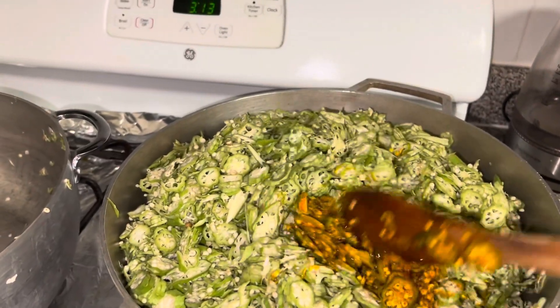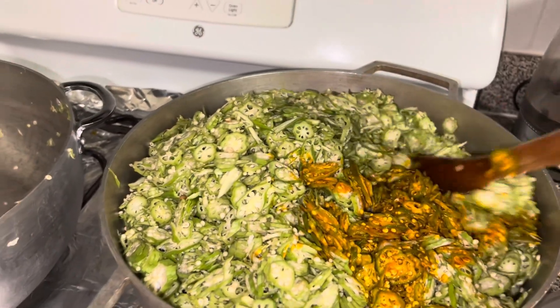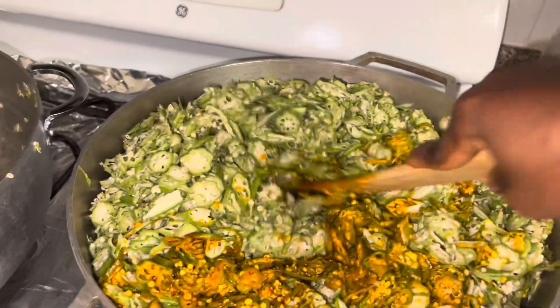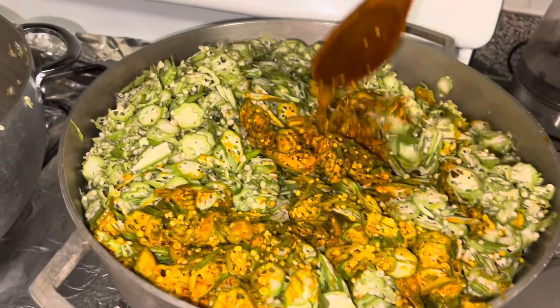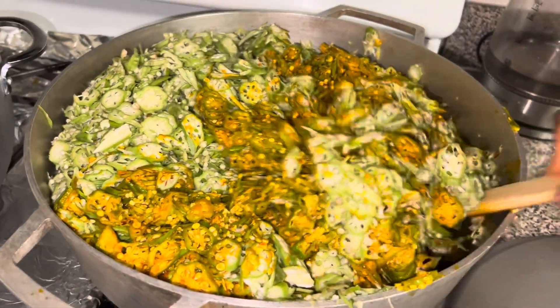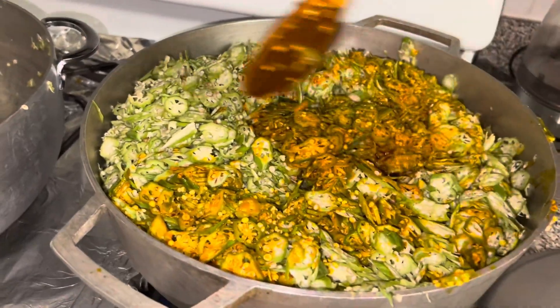I know people think that it's a lot in the pot, but it's not a lot after it gets cooked. You guys will see how little it is — it gets so small, so ignore how full it looks and just stay tuned and keep watching. If you haven't subscribed, please do subscribe to my channel, share and like, and comment. Thank you.